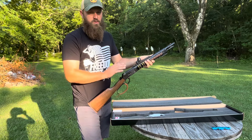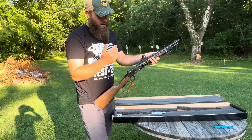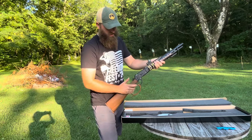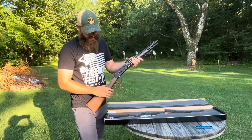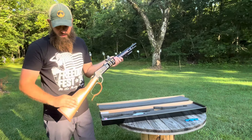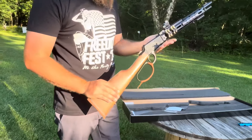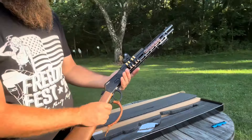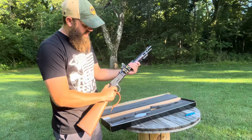I haven't oiled this in or anything, which we will do when we shoot it more. We've taken a few shots to get a zero, but this thing is pretty smooth already for not having been oiled or broken in. I love the traditional wood stock that comes with this, which adds a nice traditional touch to the otherwise modern lever action.